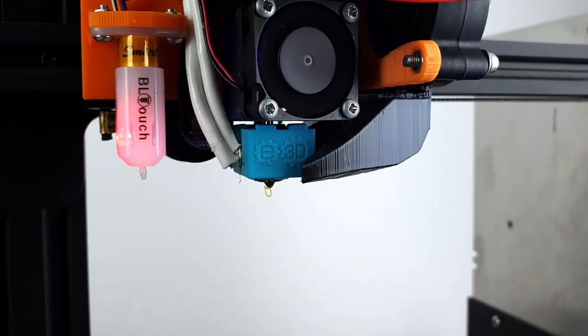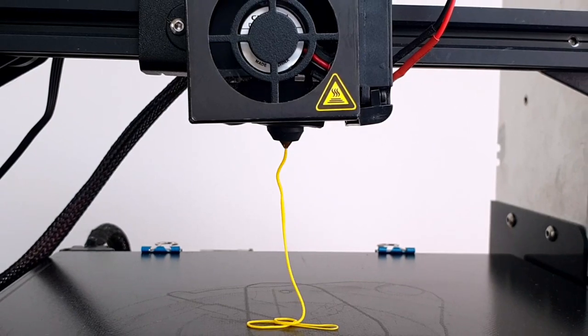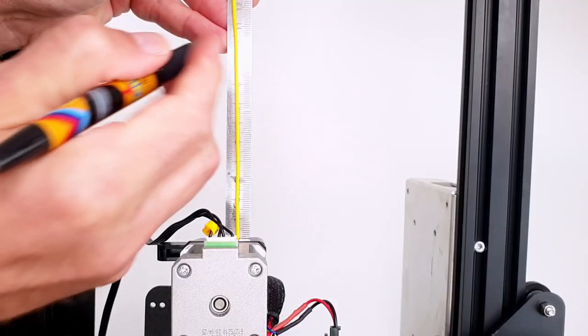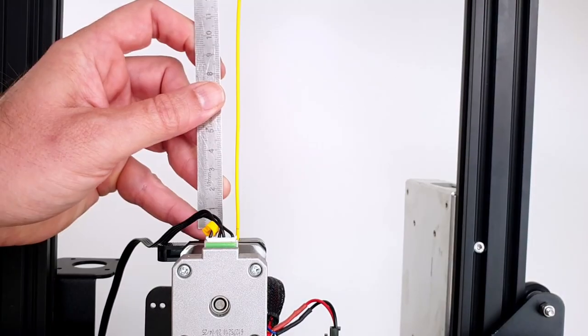In order to compare the extrusion performance between the BMG E3D V6 direct drive and the stock extruder and hotend on my Ender 3 Pro, I did some extrusion tests. I extruded 100mm of filament at various speeds, and for each speed I measured how much filament was actually extruded with a ruler. Ideally, we would like the printer to extrude exactly the length requested, regardless of print speed.